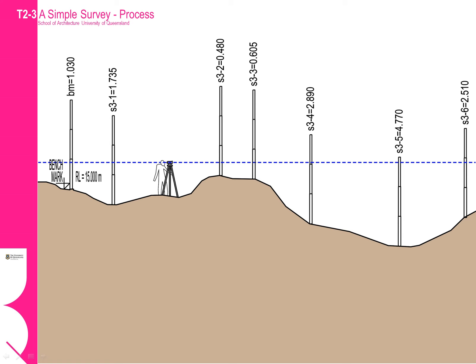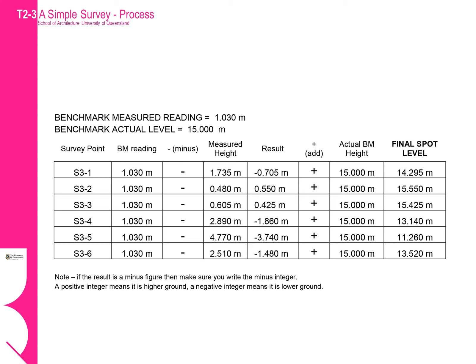In this instance we are concentrating on the high point but we can still view back to our benchmark location. We then proceed with our measurements, making sure we always start with a sight back to our benchmark as the first measurement. When we translate the height values onto our table, you can see the importance of maintaining the positive or negative integers. In this instance some of the measurements are going uphill, which will result in a positive integer — this is illustrated in the survey points S3-2 and S3-3.